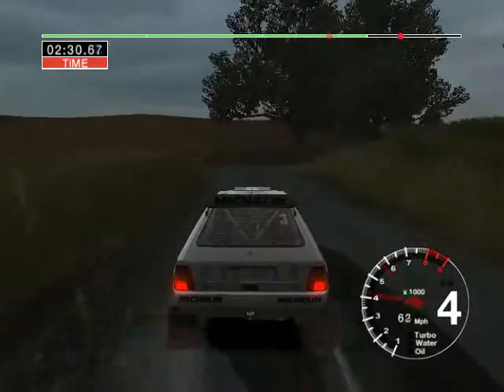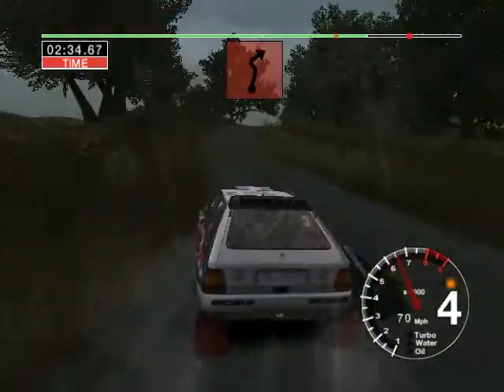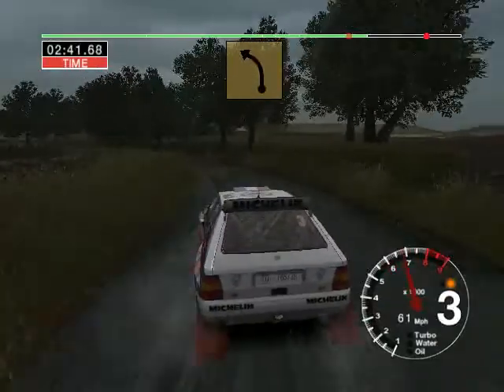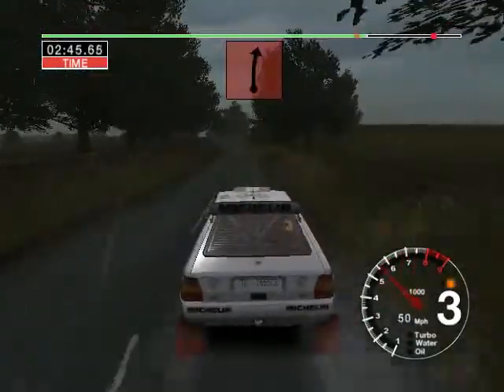Thirty-four left. And four right into caution left over crest. And turn four left. And hairpin right. Fifty, long three left. And two right. Fifty, keep left.